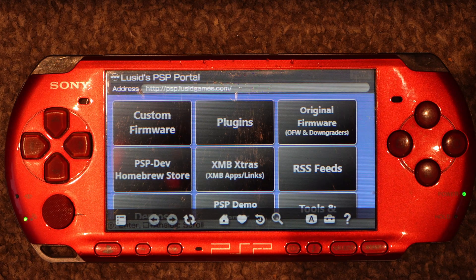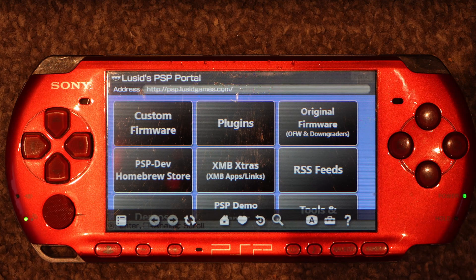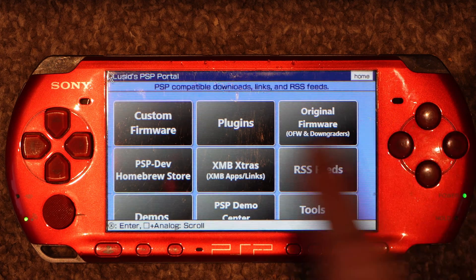That'll bring us into this portal. If you do need to upgrade your firmware, there is an option here to upgrade it to 6.61. You can also do it through the Sony server, though I'm not sure if that's still up at this point in time — it should be.